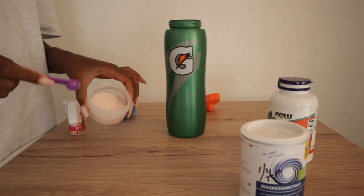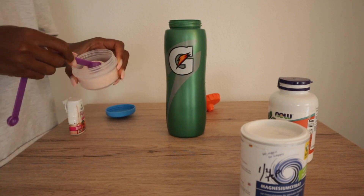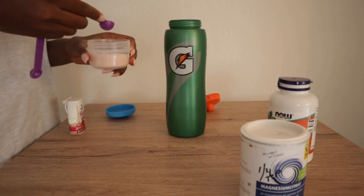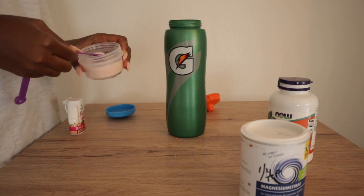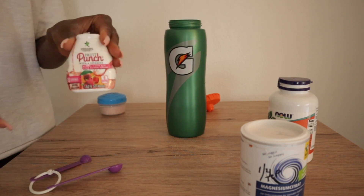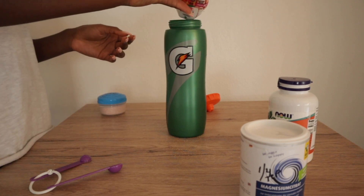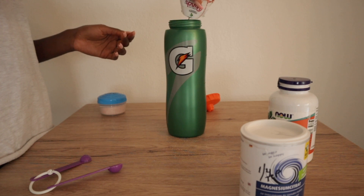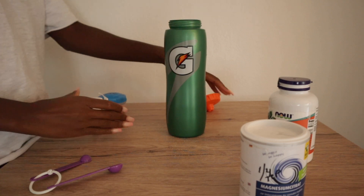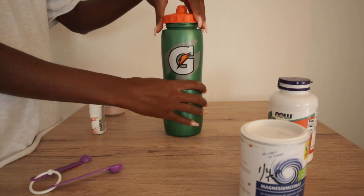I use pink salt because pink salt is cleaner than regular table salt, and I usually add more than a half teaspoon because I like my drink salty. Then we have a little flavoring — fruit punch flavor — and I just add a couple squirts: one, two, three, maybe four. I put the cap on, shake it up, and that is how I make this.